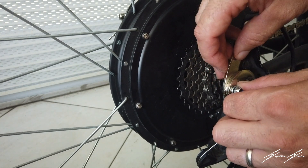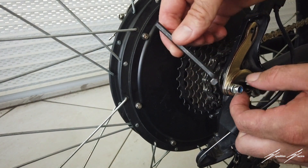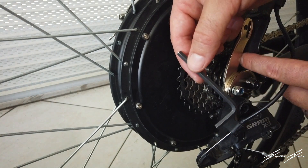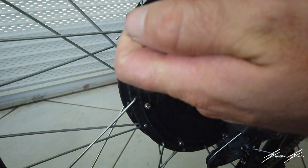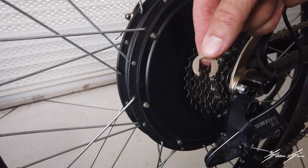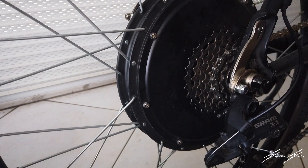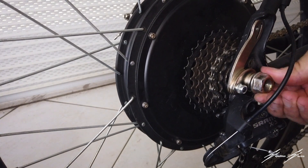Once this is on, you'll need the hex key. I'm going to take it off so I can tighten it with the adjustable wrench and hex key, then put it right back on the bike. I'll take this washer and put it here — one washer on the inside and one on the outside — so I can really tighten it.